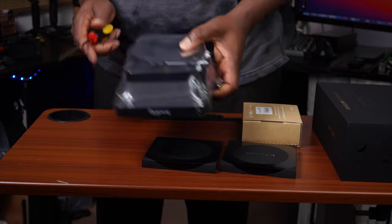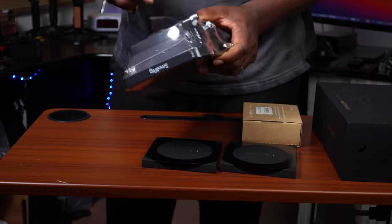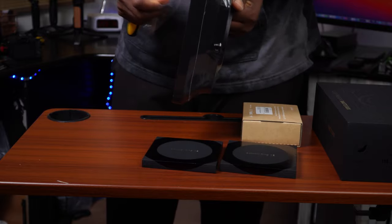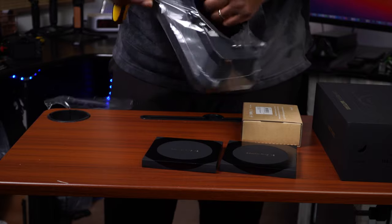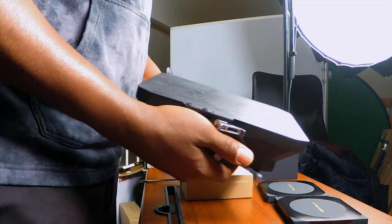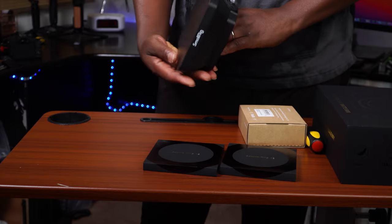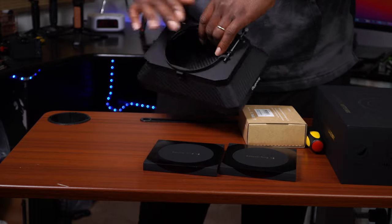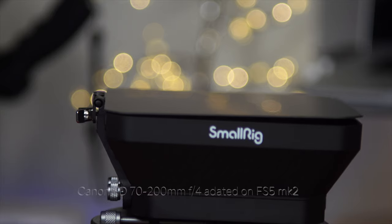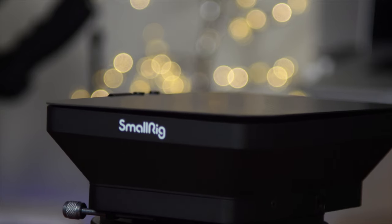You can't believe it — they are making gimbals that are lightweight and matte boxes that are feather-light. Who doesn't want convenience? Ladies and gentlemen, this is a carbon fiber finish.